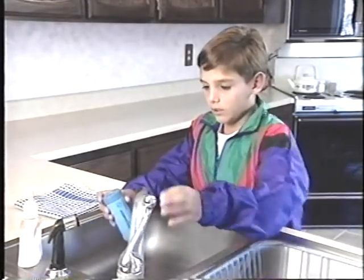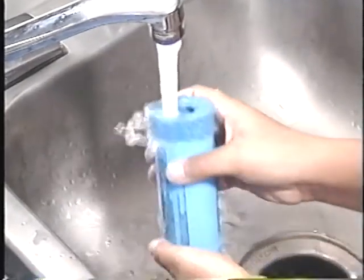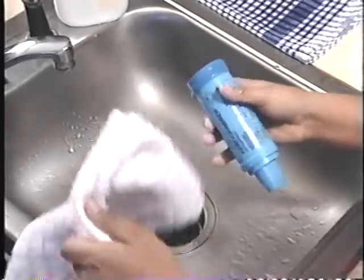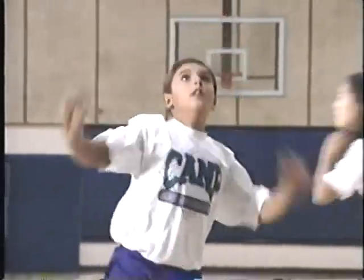When you clean your rescue inhaler, you should clean your aero chamber too. To clean the aero chamber, first you rinse the flap valve on the back. You just run warm water through the back and then shake out all the water when you're done. Then dry it with a towel or let it air dry by itself. Remember, it is very important to use your rescue inhaler the right way. It will make you feel better fast.